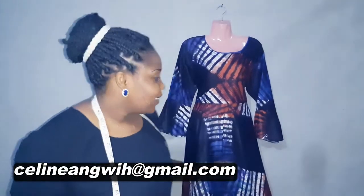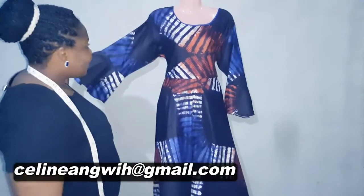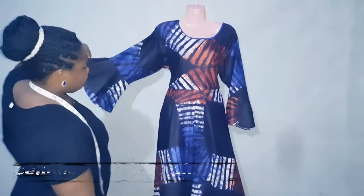Hi guys, welcome to my channel. Here is Celine from Ucon. On today's tutorial I'll be showing you guys how to make a beautiful maxi dress, as you can see on my mannequin — so beautiful and lovely.